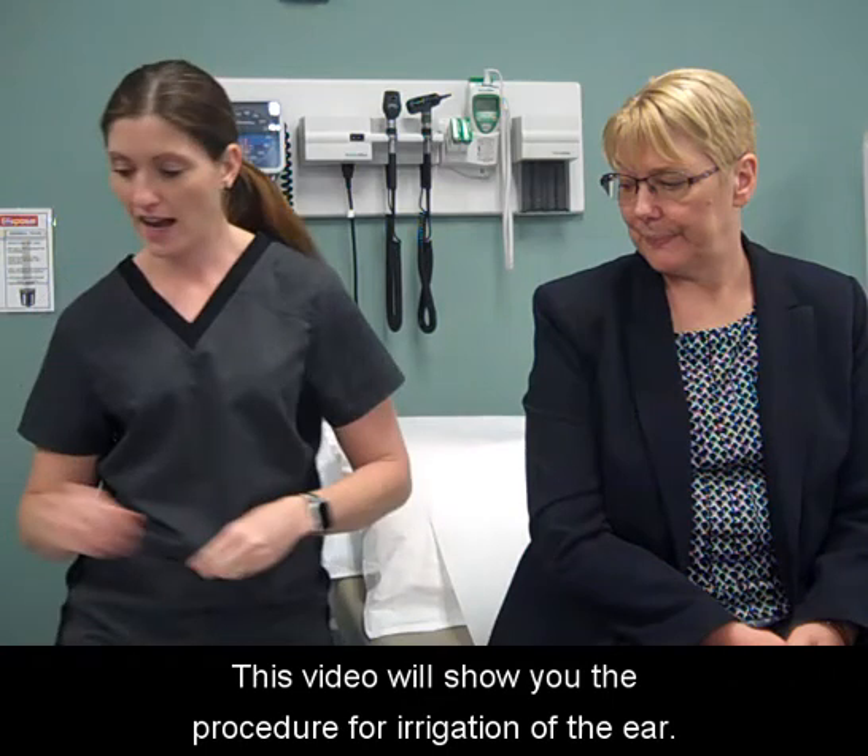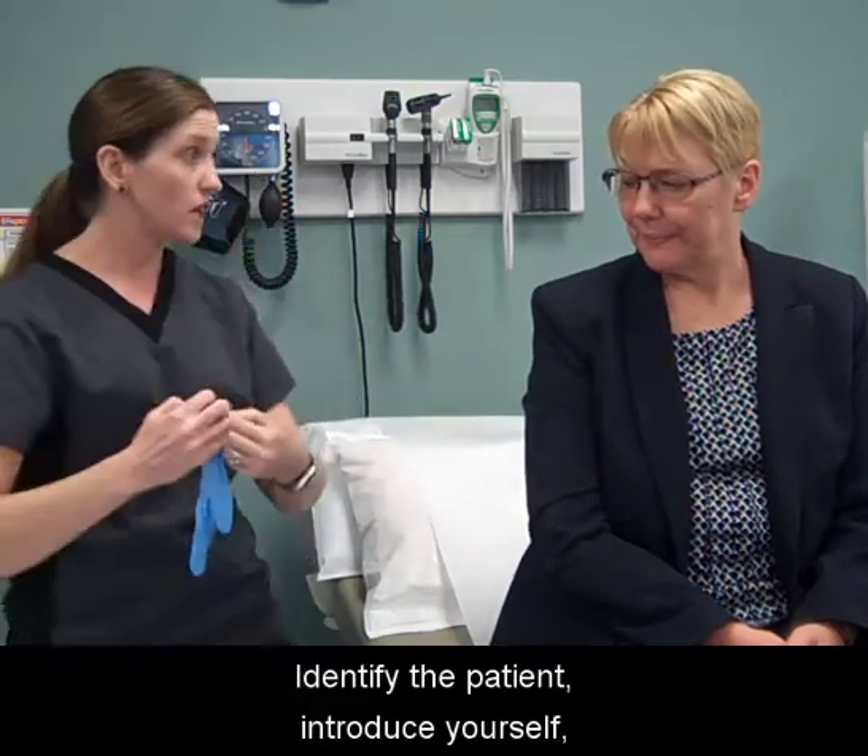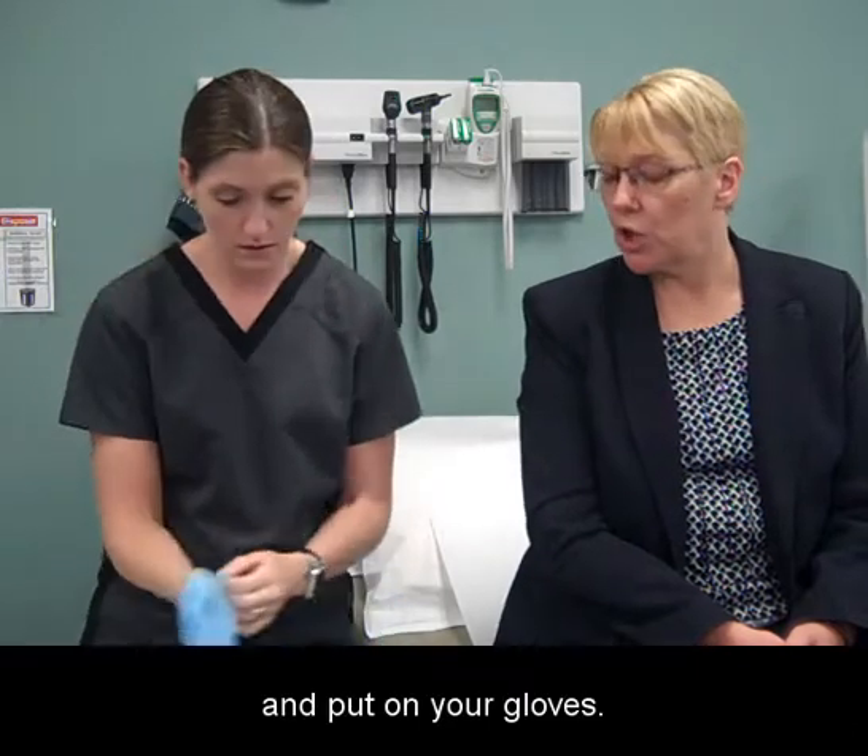This video will show you the procedure for irrigation of the ear. Wash your hands. Identify the patient, introduce yourself, and put on your gloves.